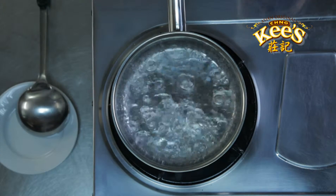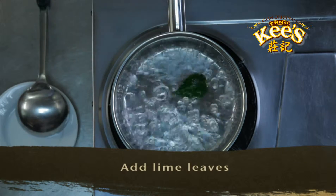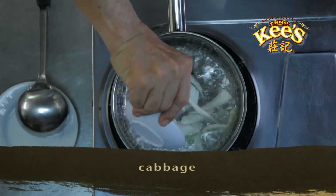Firstly, slice the fish fillets into pieces. Then bring water to boil over high heat. Add lime leaves and cabbage.